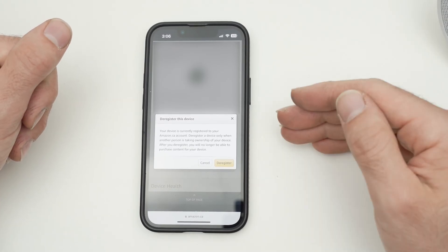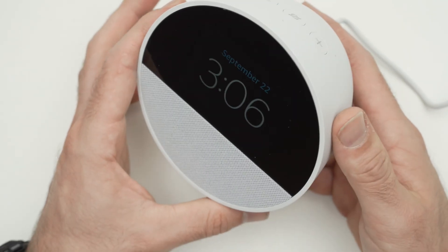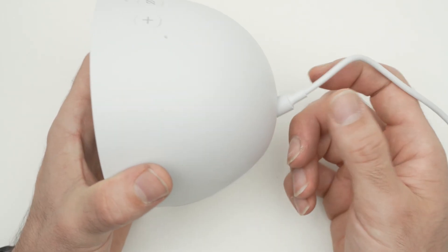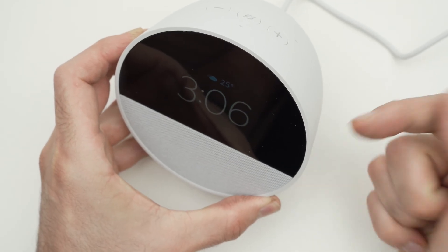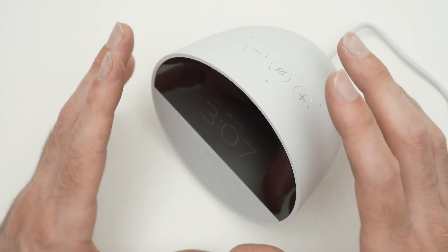Your Echo device will need to be registered to another Amazon account, or the same one, if you want to use any features. Once you deregister your Echo Spot, remove the power cable, wait two minutes, and plug it back. Then you'll be able to re-register it and hopefully this will solve your issue.